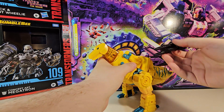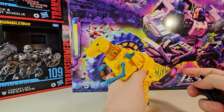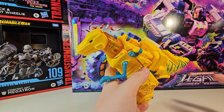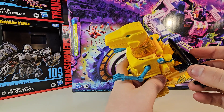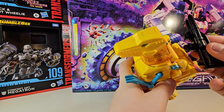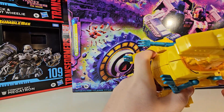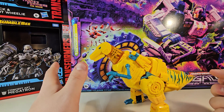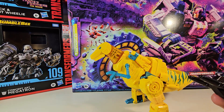The gun is the exact same as the one that came with the Studio Series 86 version. There are two tabs here that you put into these two slots if you want to store it. If you want to store it in Dino Mode, it's recommended that you do so. You can either store it there, or if you're a weirdo like me, there's a spot on this figure where you can slip it over — it might be in Robot Mode. It's been a minute since I've looked at the Studio Series 86 version. We're going to remove this off to the side — and it is Blast Effects compatible.